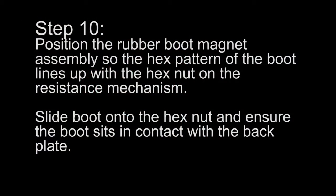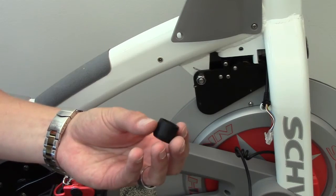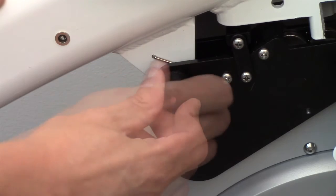Step 10: Position the rubber boot magnet assembly so the hex pattern of the boot lines up with the hex nut on the resistance mechanism. Slide the boot onto the hex nut and ensure the boot sits in contact with the back plate.